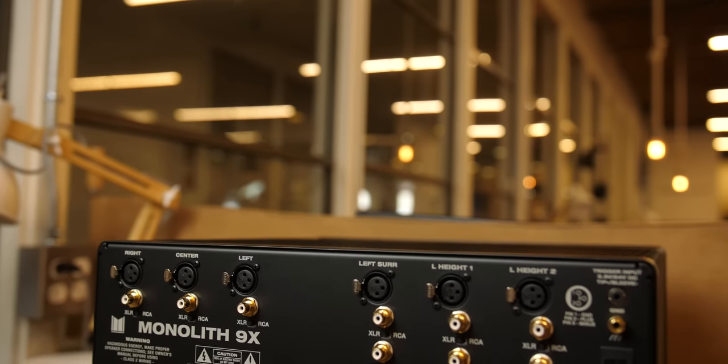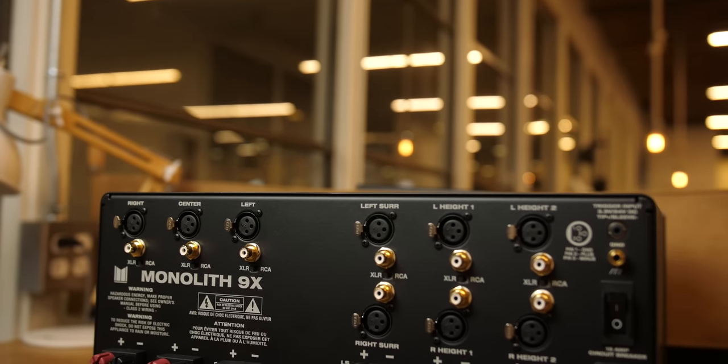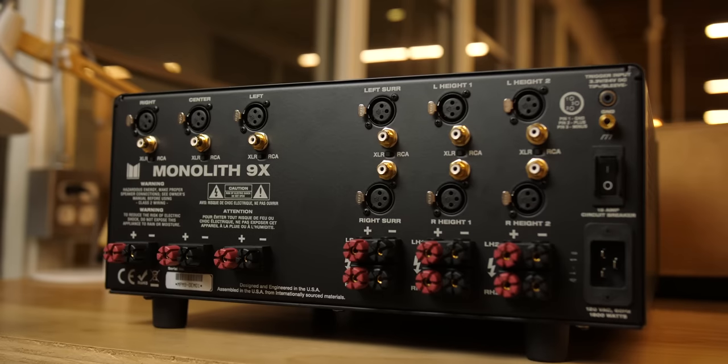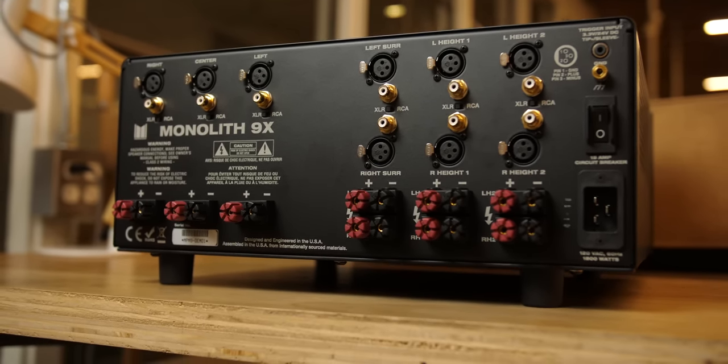Big shout out and thank you to Monoprice for sending this over for review. Now, I previously said 'Dolby Atmos amplifier' and some people pushed back on that — but it actually is set up for a 5.1.4 nine-channel Dolby Atmos setup. So we're not talking about the 0.1 subwoofer, but the nine channels powering your ear-level speakers — five of them — and then four up top. On the back we have left, center, right, surround left, surround right, height one left, height one right, height two left, and height two right. You could also use it in a 7.2.2 configuration, using the height twos as your actual Atmos channels.